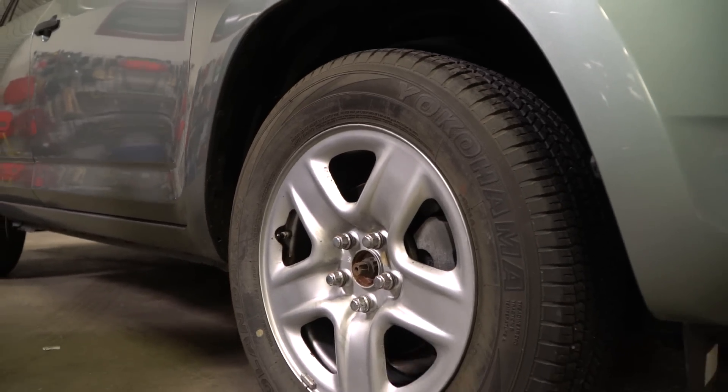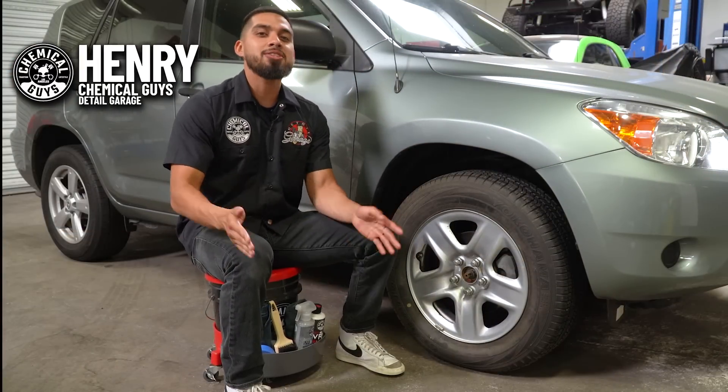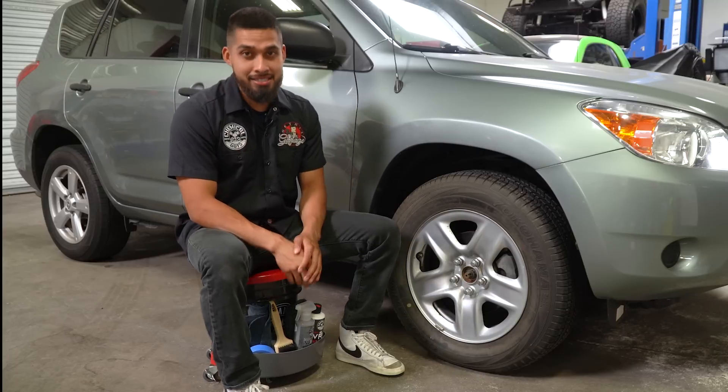Hey, what's up guys, welcome back to another episode of Chemical Guys Detail Garage. Today we'll be going back to the basics: how to make your tire shine last its longest.